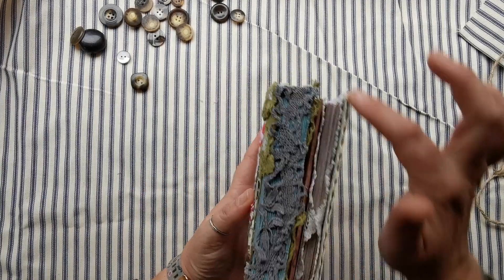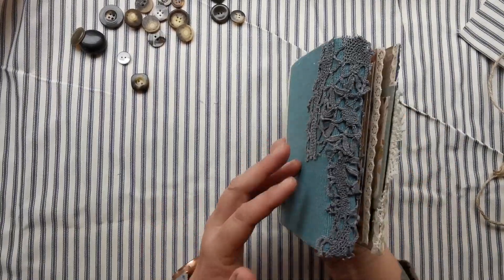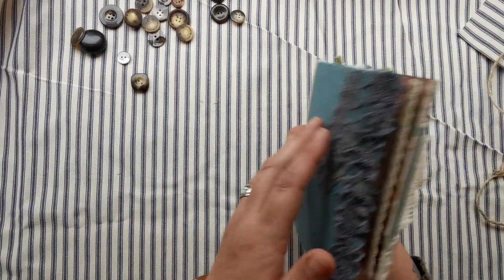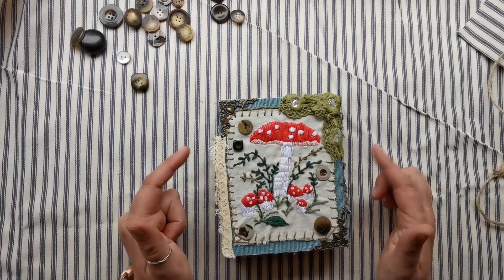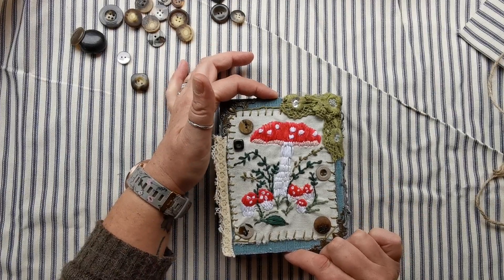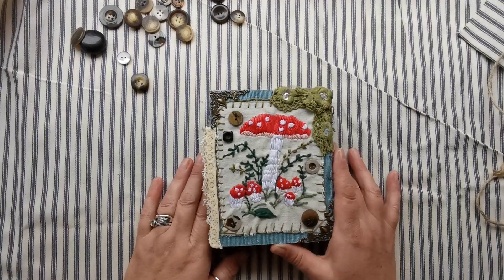Flipping over, this is the spine to the front bit, which is where all your ephemera and embellishments are, and then you have your writing section. Flipping over again, that's your writing section and then that's the back. It measures just over five inches going width ways and six and a half inches going the other way, so it's a good size journal with everything packed in there.